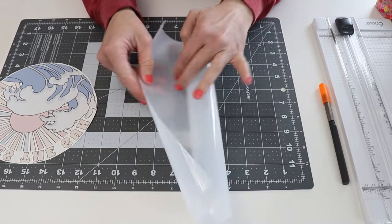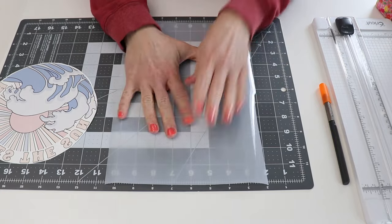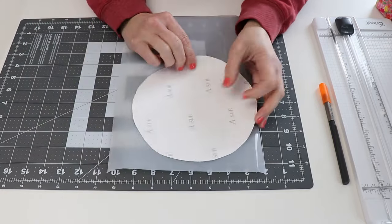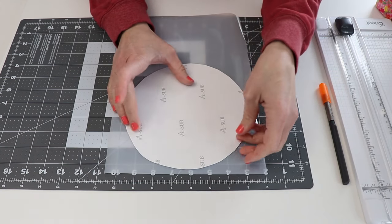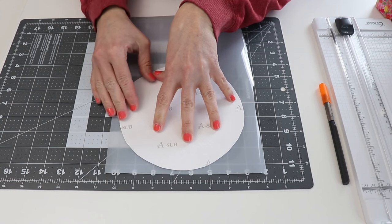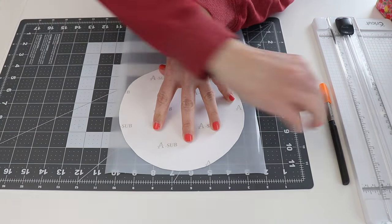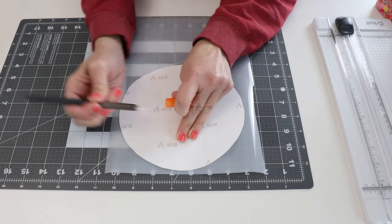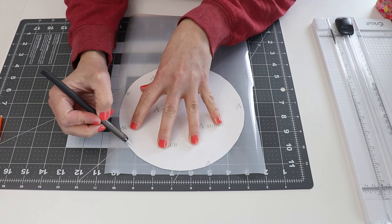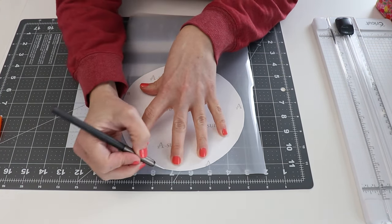I'm going to take my HTV with the matte side down and place it glossy side up, then place the image upside down on top of it, and cut out the HTV. You could definitely use scissors for this, but I find I get a little more precision with a craft knife. I'm also going to cut the HTV just a little bit larger than the design — it makes lining it up later a little bit easier.